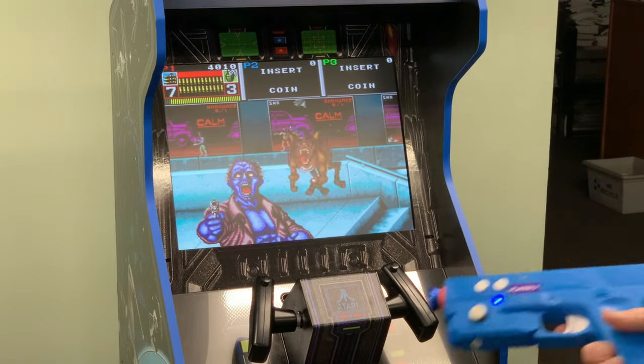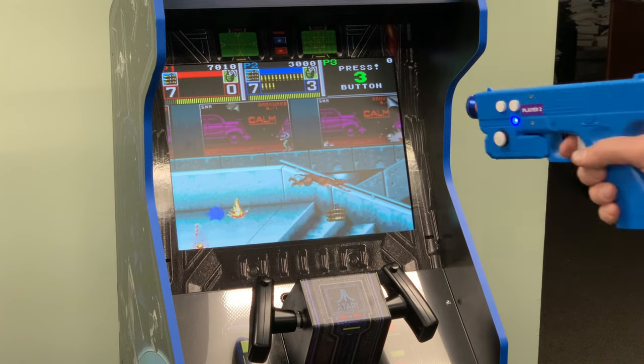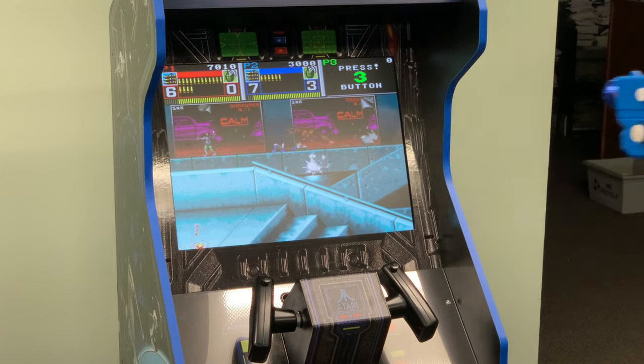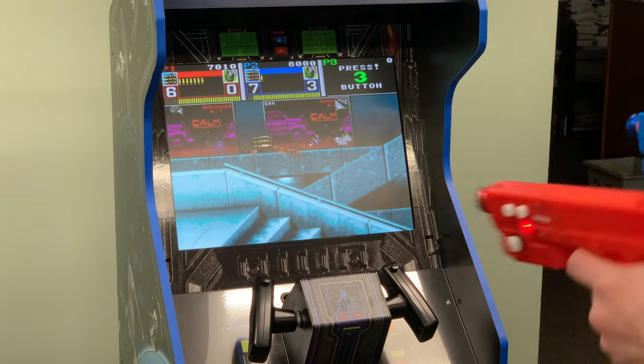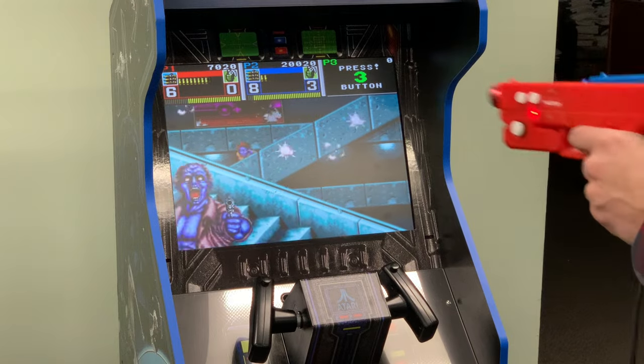Let's add player two. Coin start. And we're playing and we're already firing blue bullets. Now we can grab both guns and go to town.